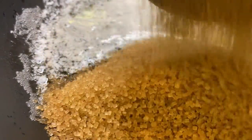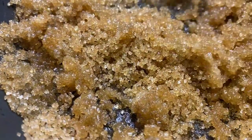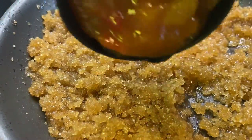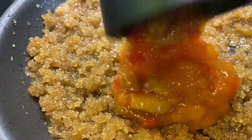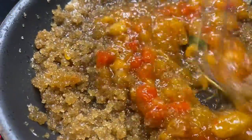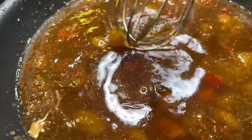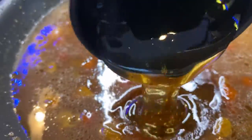Melt three tablespoons of butter over medium-low heat, then add in one cup of demerara sugar and mix that up nice and well. Next we're going to add in one cup of mango ginger chutney — if you can't find this chutney, you can replace it with an apricot preserves or something like that. While making this glaze, make sure you're constantly stirring.